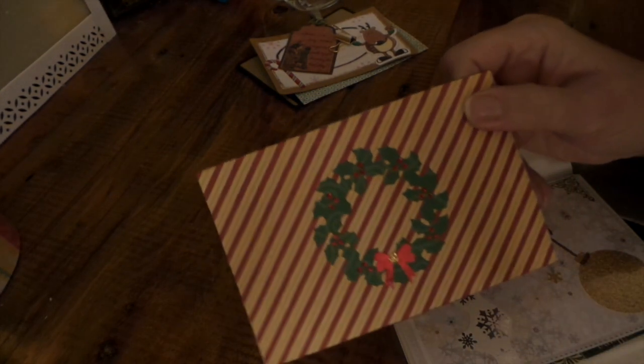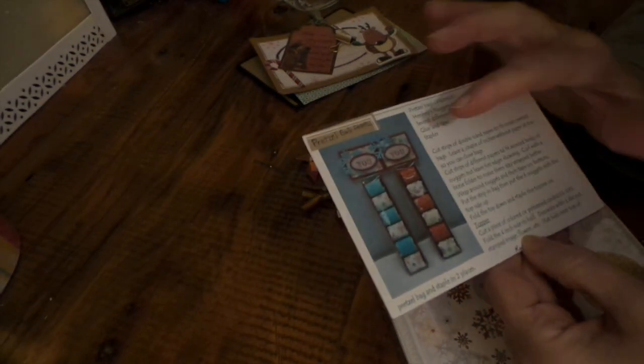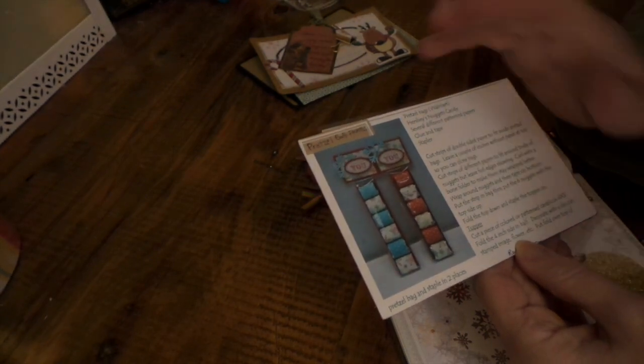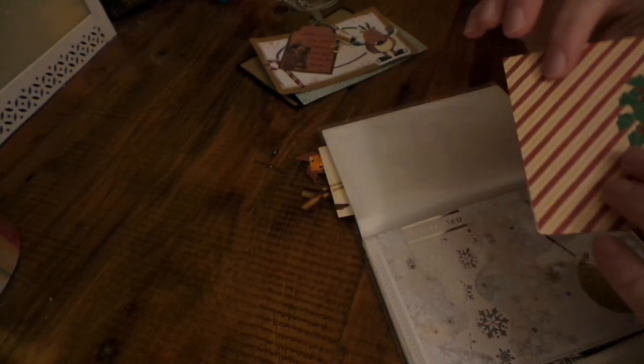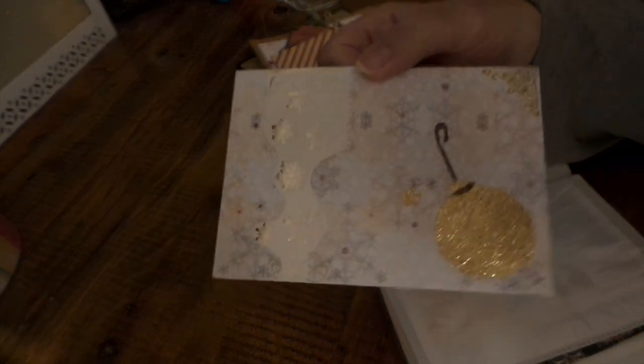This one is from Robin Carr — that's a pretty little wreath. The whole swap requires keeping cards flat so they fit in the sleeves and don't get too bulky. Hers is pretzel bag favors — you get these pretzel bags at Walmart, put in Hershey nuggets, and wrap them with Christmas paper. That's a good idea for little hostess gifts.